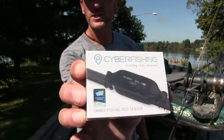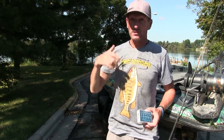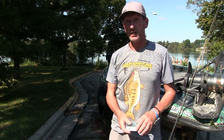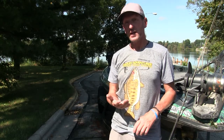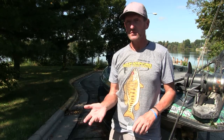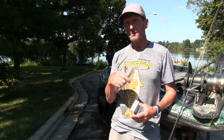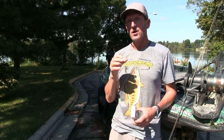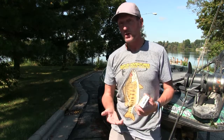So check it out — it's called CyberFishing, pretty cool product. What this thing does basically is count all the casts that you make, so throughout the day you'll be able to keep track if you make 500 casts, thousands of casts. Every time you catch a fish, you tap it and it's going to record all of the fish that you catch — all the ones you want to record.